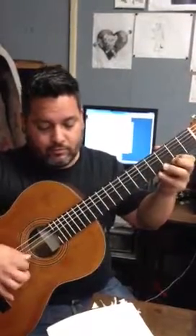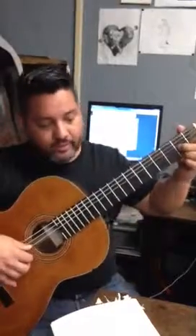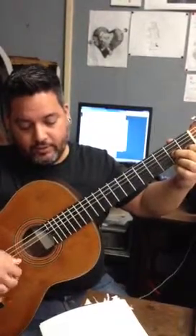That's the hardest part of the piece, I promise — you're going to get that, you can get through anything. Now from there you're just going to go back and do that one more time. Now after that you're going to play this D7, which is A here, C, and then F-sharp. Play that three times.